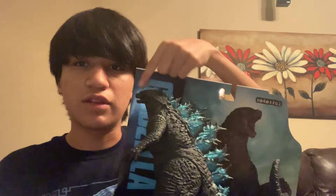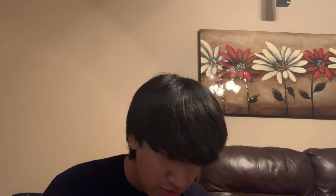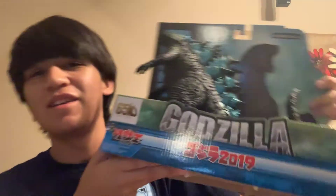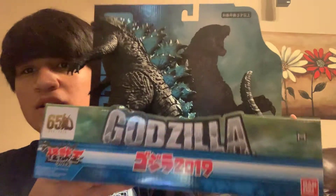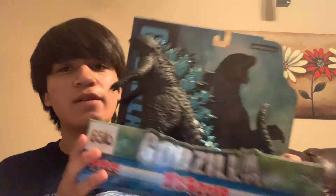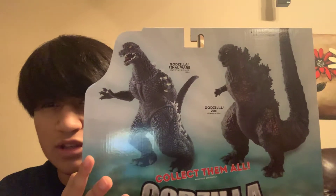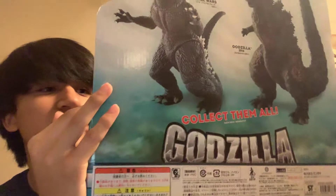Obviously, Godzilla. We've got some product art on the title panel. It's an overall nice box — 65th anniversary, this is the King Series, Godzilla 2019 MonsterVerse, then Bandai. On the back we have Final Wars, the Kiryu one, and Shin Godzilla — collect them all. My box came in pretty good condition so I think I'm gonna keep it. Let's actually crack out the King himself.